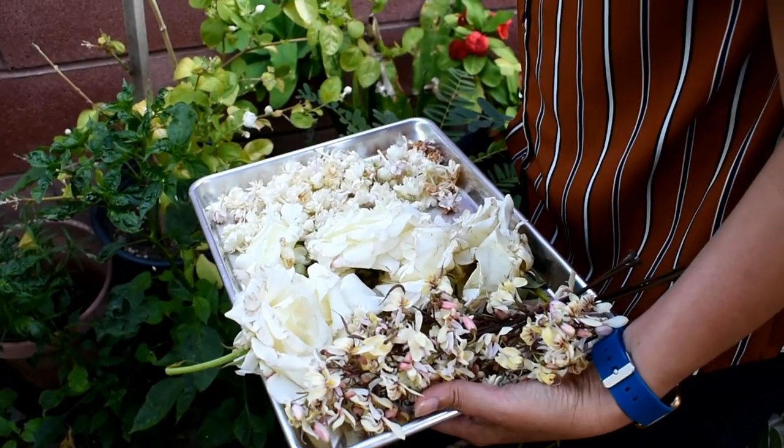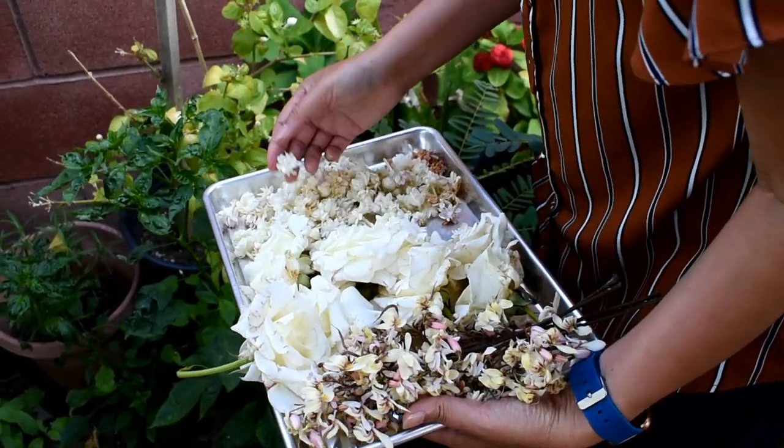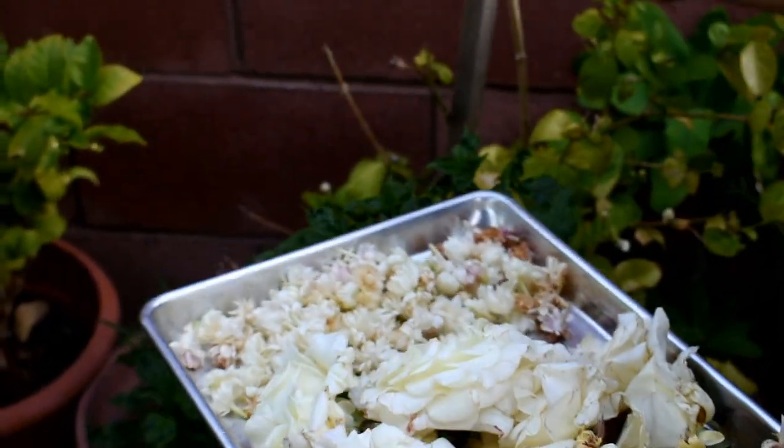Jasmine flour has an antioxidant property. It is calming and relieves stress from your skin. It will give your skin a more youthful look.